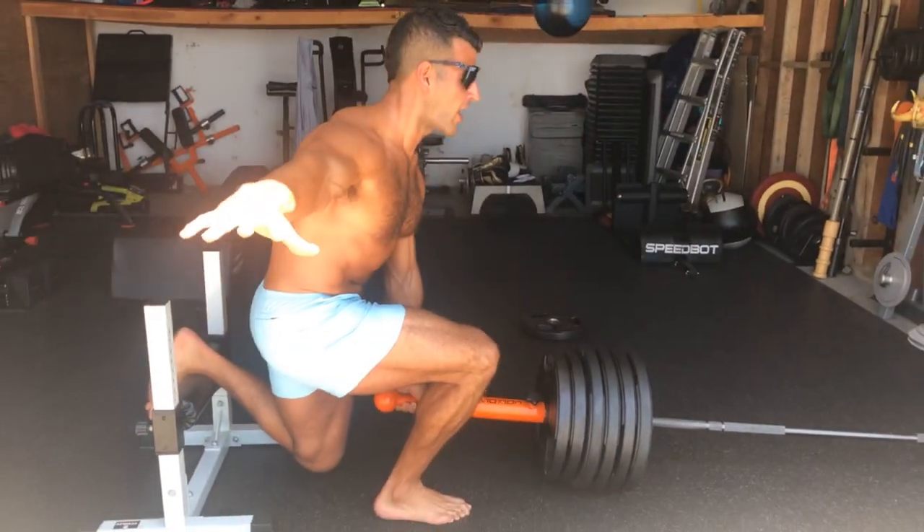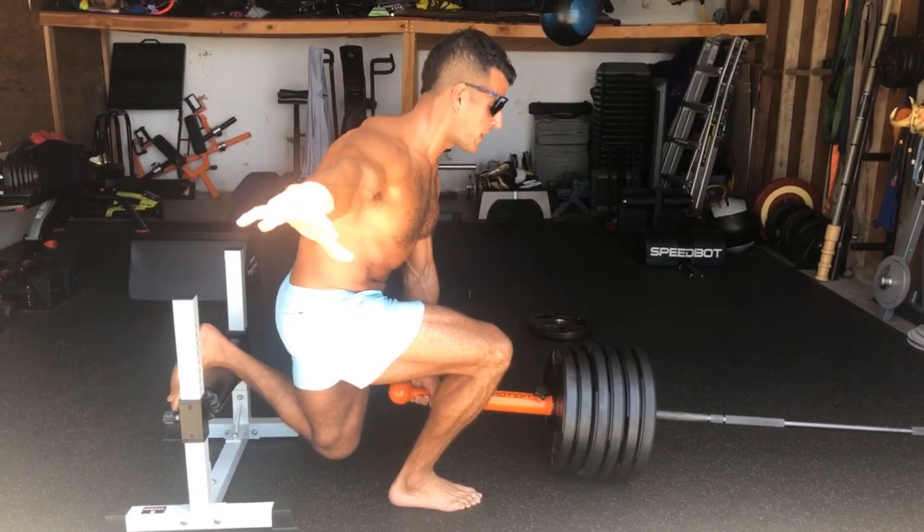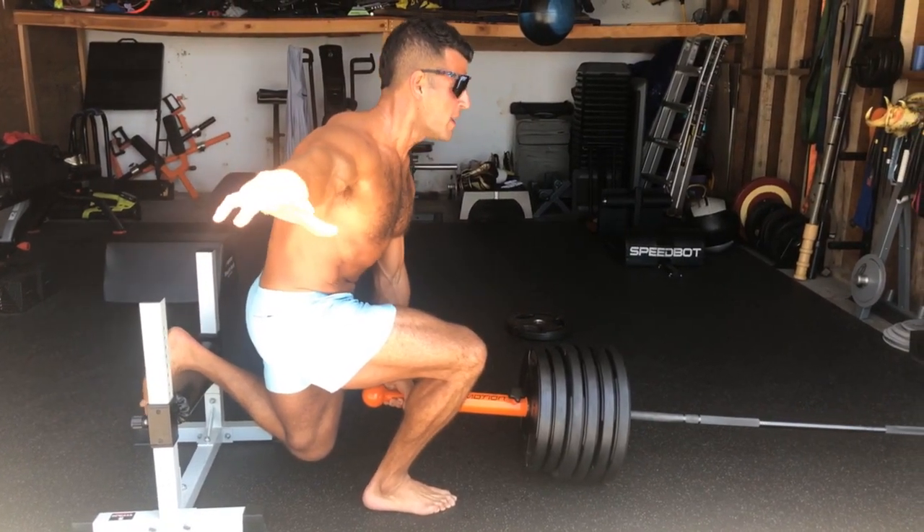So I'm going to push down as hard as I can, 10 seconds on, 10 seconds off. Remember to breathe — don't hold your breath. Shallow breathing. Push that foot as hard as you can into the floor.